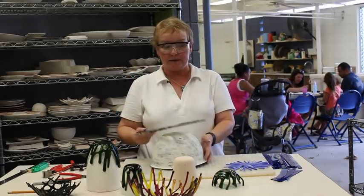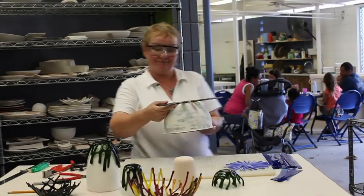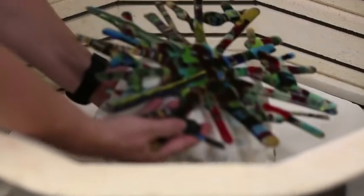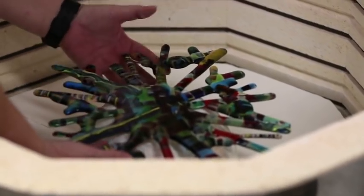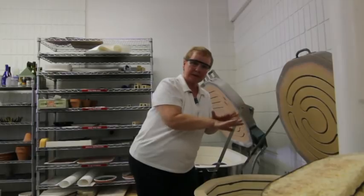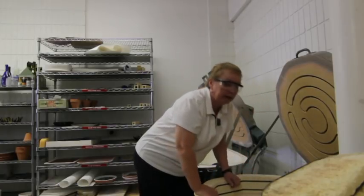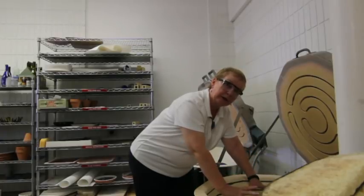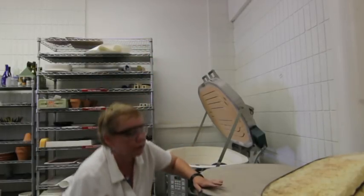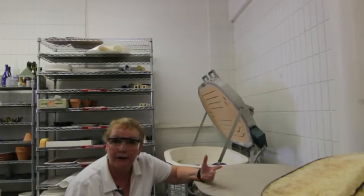We simply take our fired piece, set it on the mold, center it, and it's ready to go back into the kiln. The first time we put it in the kiln we did a full fuse, which means we fused the pieces of glass together completely — all those separate pieces are now one solid piece. What we're doing now is called a slump fuse, where the glass goes down over the mold and takes its shape. Each cycle takes approximately 16 hours, plus an additional four hours to cool down before you can take it out. If you take glass out of the kiln too fast, it will crack and break and you'll have to start all over again.